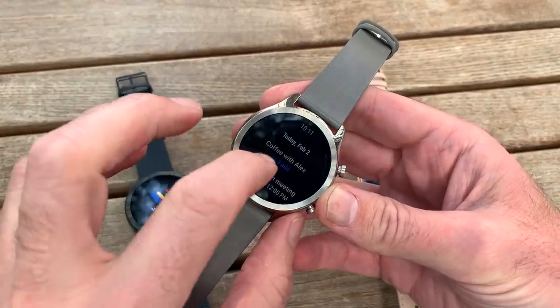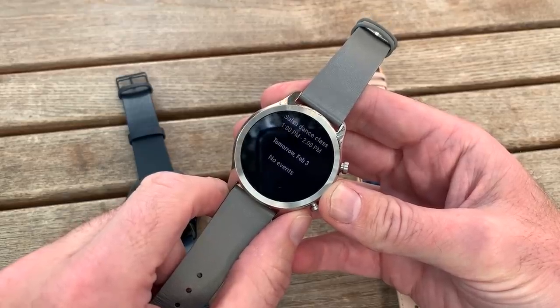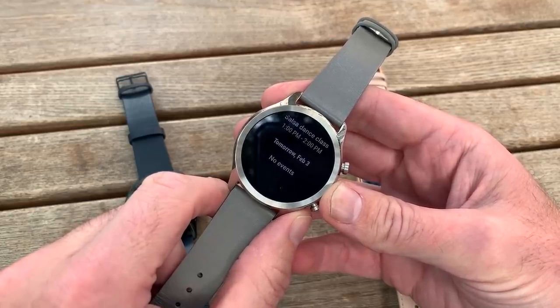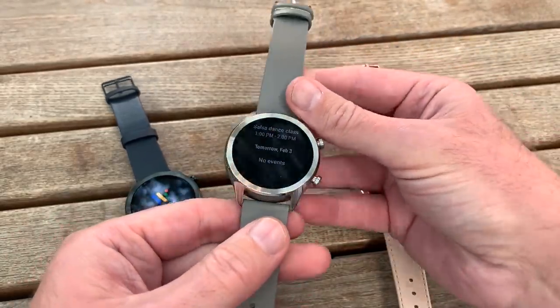This is the TicWatch C2 — the Classic 2 — the sequel to Mobvoi's original TicWatch smartwatch, and this one is a distinct improvement on the original.